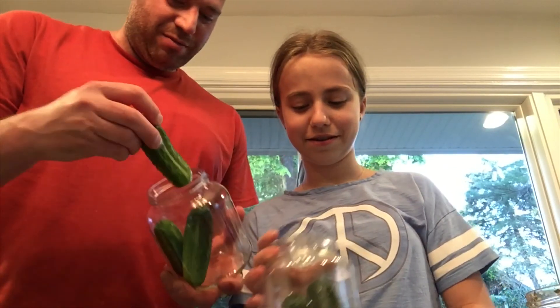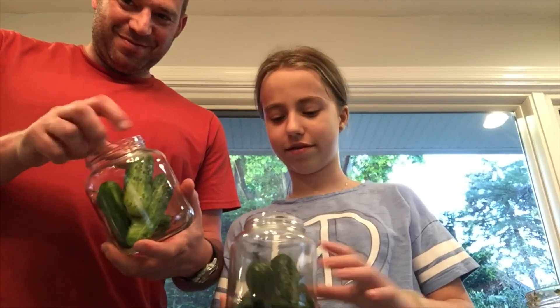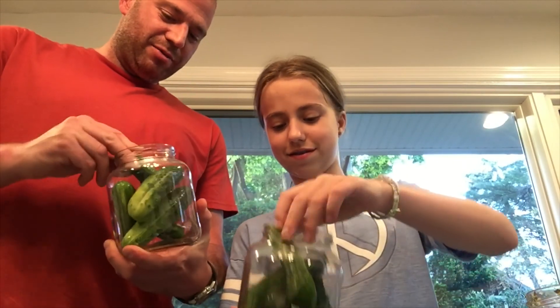To start, you basically take three cucumbers — without dropping them — and shove them in the jar.